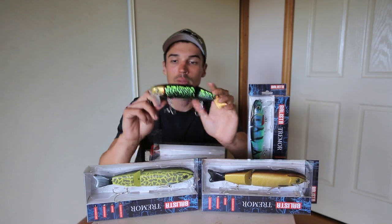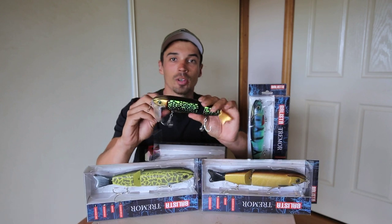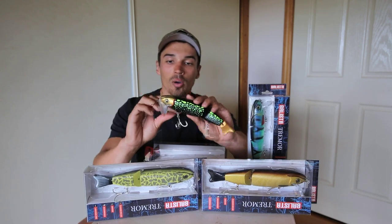The crawling bib is an amazing bib for sound. It's got that real loud bloop bloop of a standard paddler, but you also throw in the added vibration of the vibrator and you can hear that lure from a whole cast distance away.